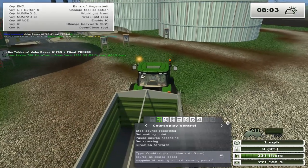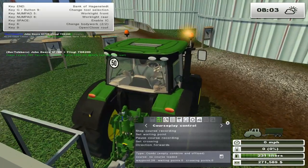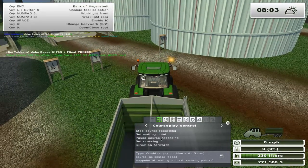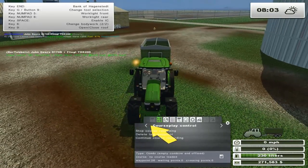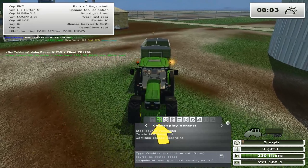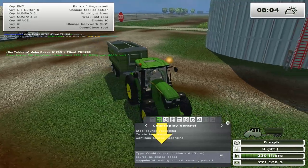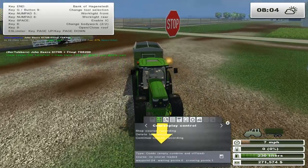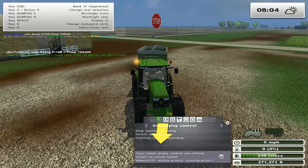I'll just drive off here - which one's oats? The one that says oats. Pause the course record. I've paused the course record, we're going to delete the last waypoint - takes it back. We're going to delete this one too. Okay, now we're going to continue.